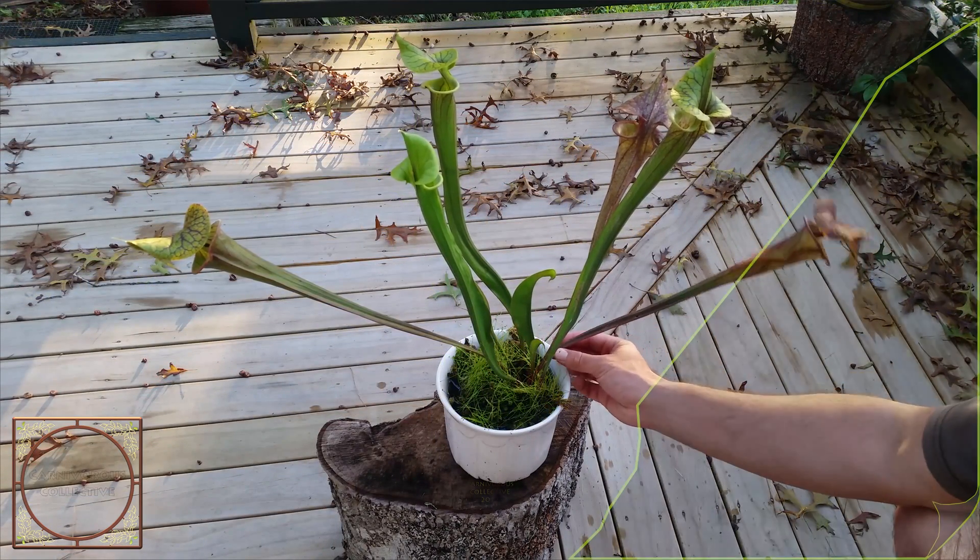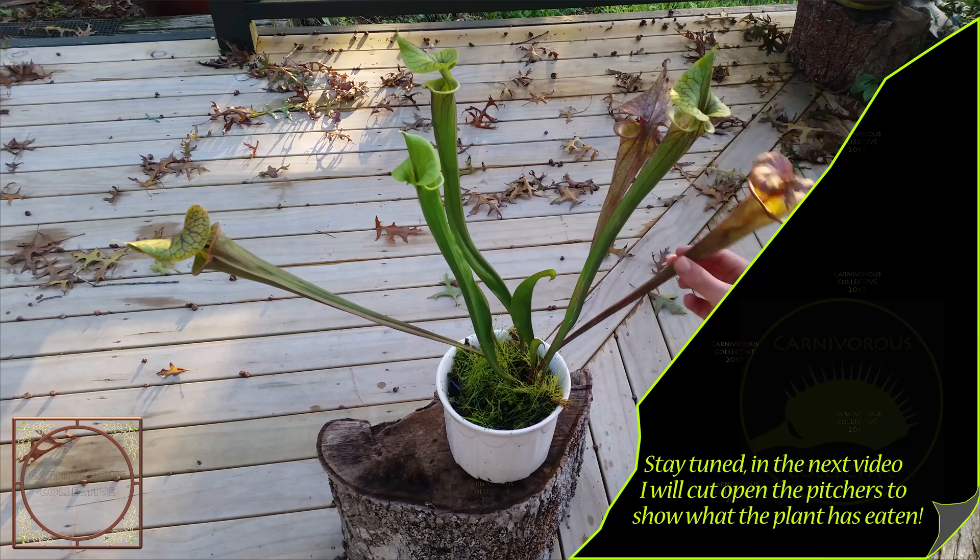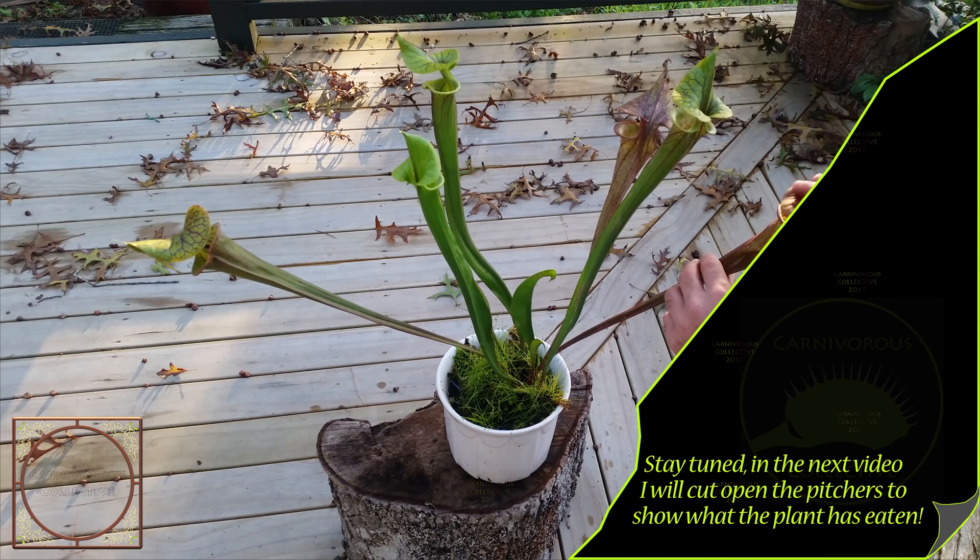In another video I'm going to cut this open and we'll see what's inside, but that will be for the next video.